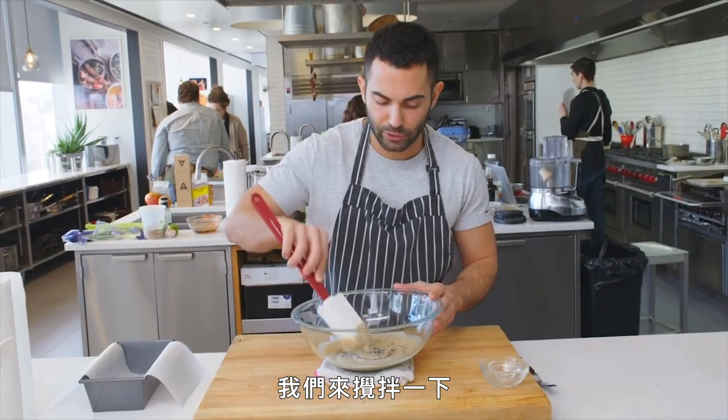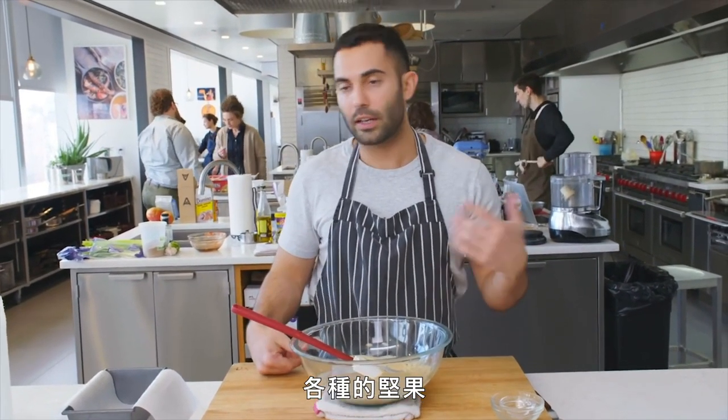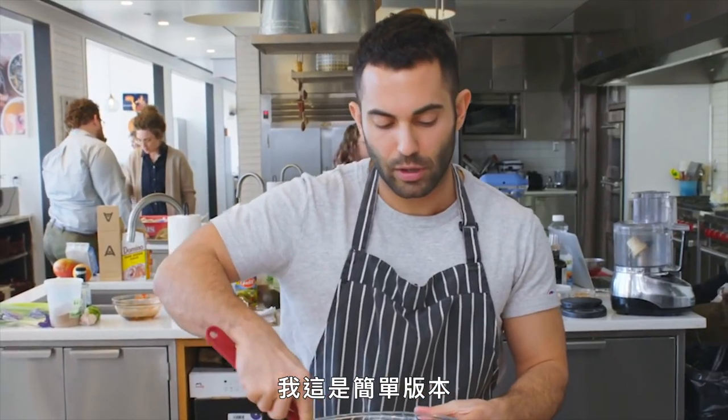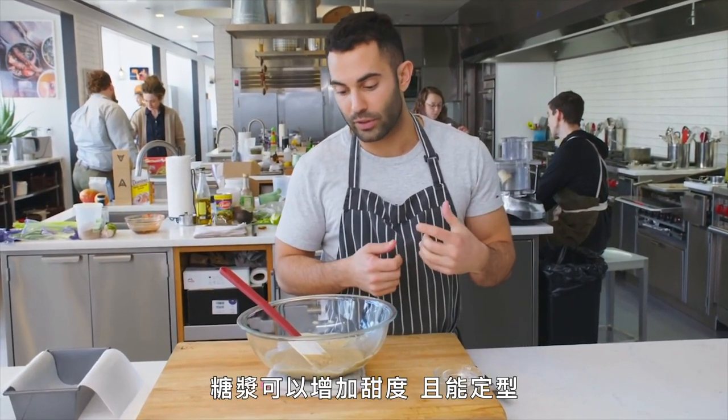I'm just gonna give this a stir. You'll see halva with all kinds of fold-ins — this one has sesame seeds. Some people will put pistachios in and on top, different types of nuts. I just kept it simple and went with sesame seeds. Next, we're gonna make the syrup that we're gonna fold into the halva, and that's what's gonna add the sweetness and also give it the shape.